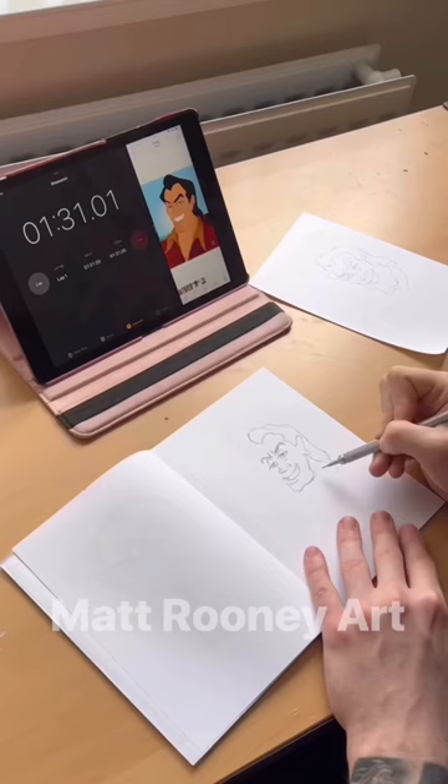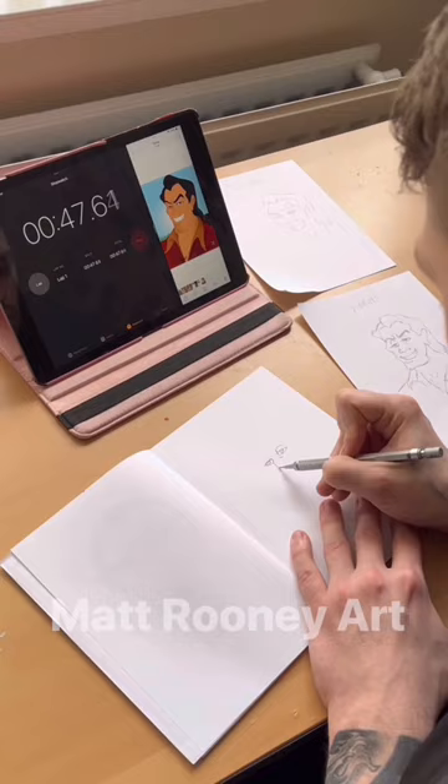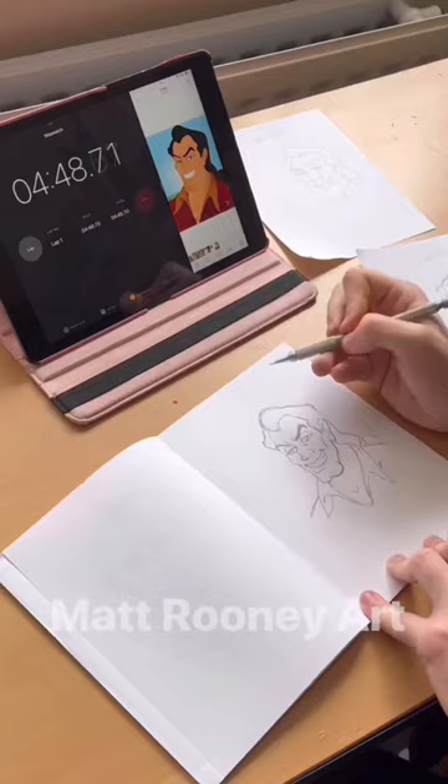That's about finished. Now let's try Gaston in five minutes. Now let's see Gaston in 60 seconds, two minutes, and finally five minutes.